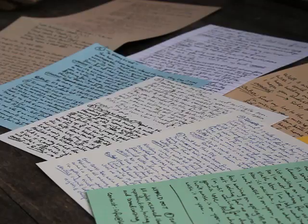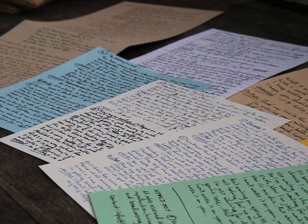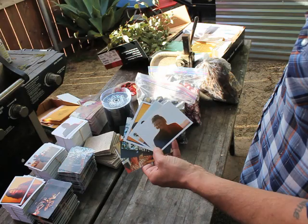I hand wrote the lyrics, scanned them in and had them printed on different stocks, mixing colours, textures and weights. Marty at Marty Popkin Printing was a great help and also assisted in the printing of six different photos.